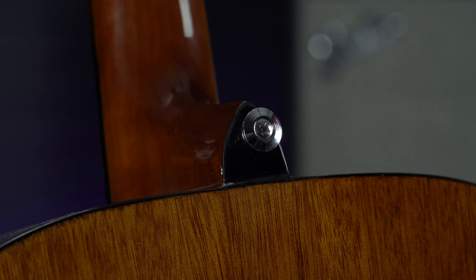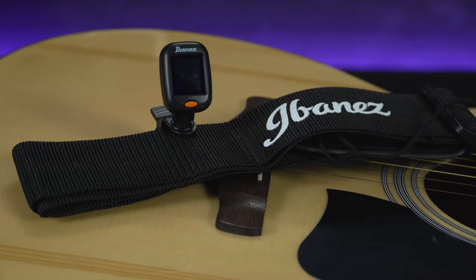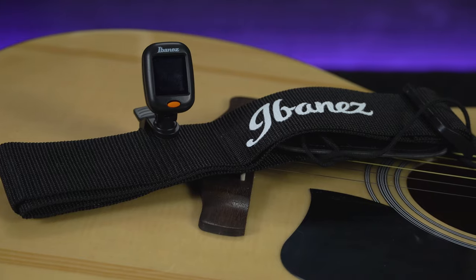And finally it comes with a clip-on headstock tuner, which is essential when you are starting guitar. It clips onto the headstock and works off the string vibrations, so you can make sure your guitar is in tune every time you pick it up.